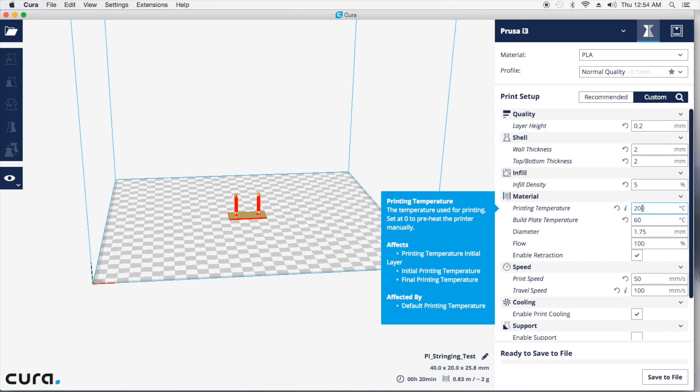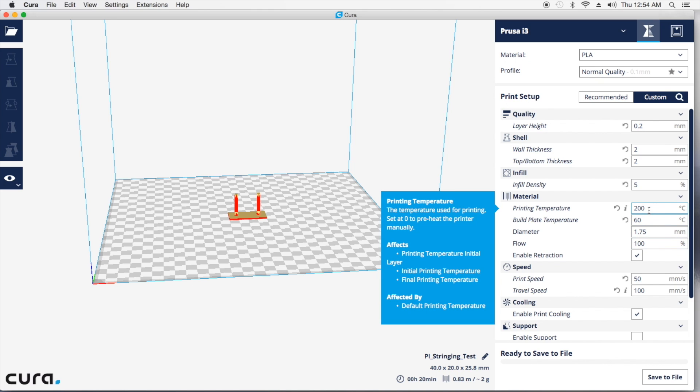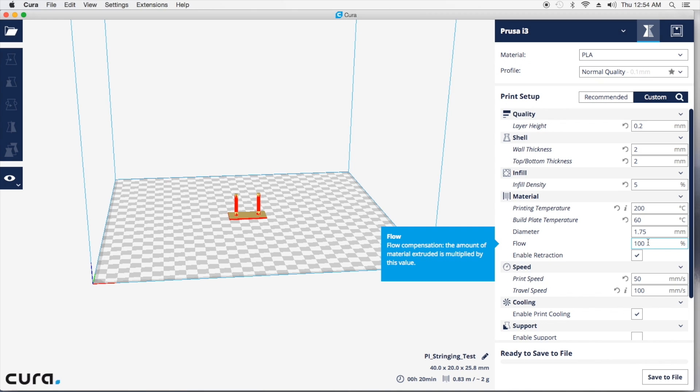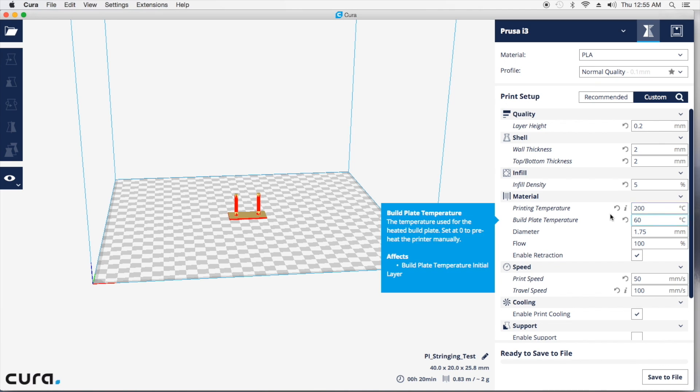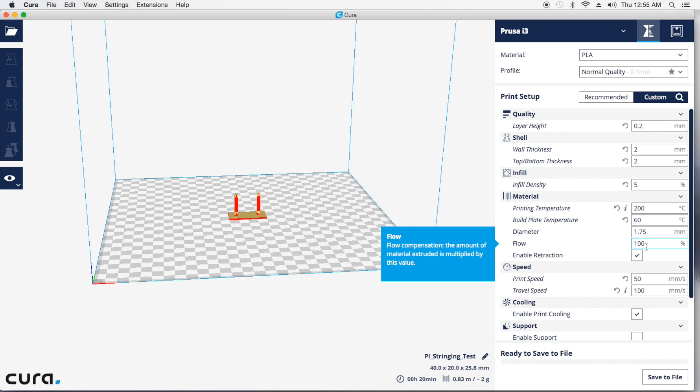Temperature is one factor — a minor factor — and flow is another minor factor. If your temperature's too hot, the filament's not going to have enough time to cool down and stick together. If you don't have the right amount of flow coming, you're going to get stringing, warping, bubbles, things like that. So just make sure your printing temperature is roughly around 200 and your flow is at 100.